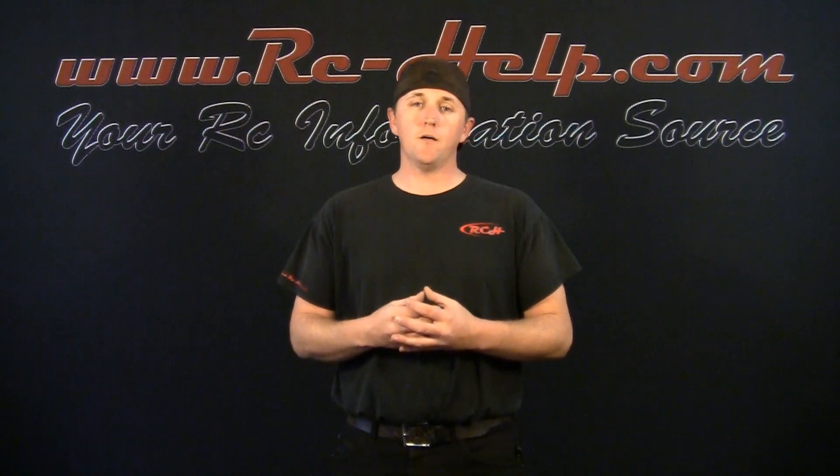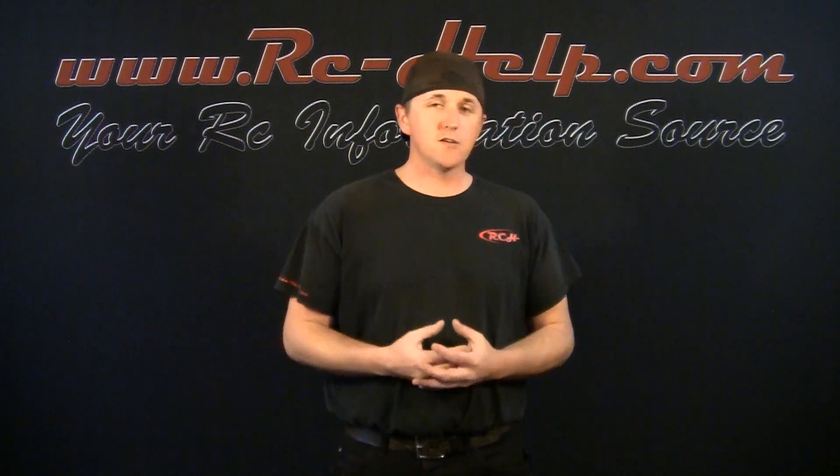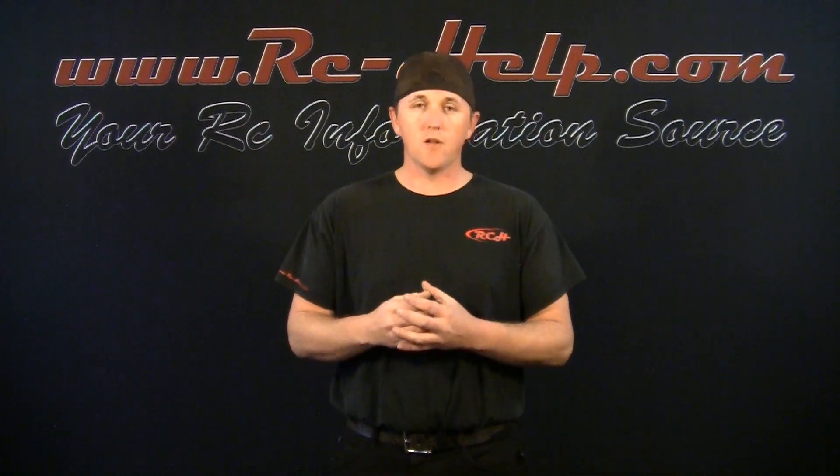Hello everyone and welcome to rchhub.com. I'm Tony and today we're going to be talking about LiPo batteries. We did a video before that explained what the S rating means, what the C rating means and stuff like that. Today we're going to get back into that and dive even deeper into it, and I'm going to explain even more of these numbers that are on the front of these packs.